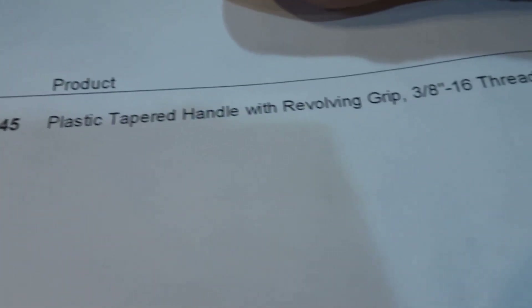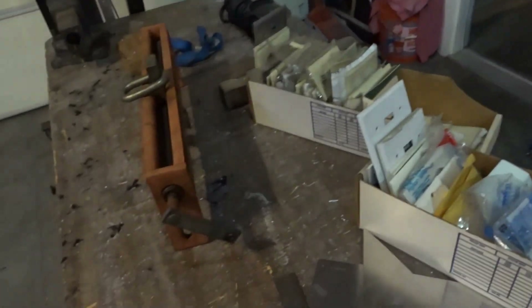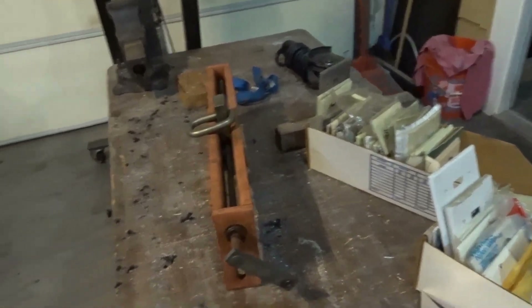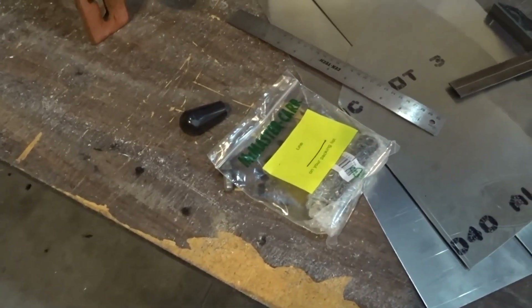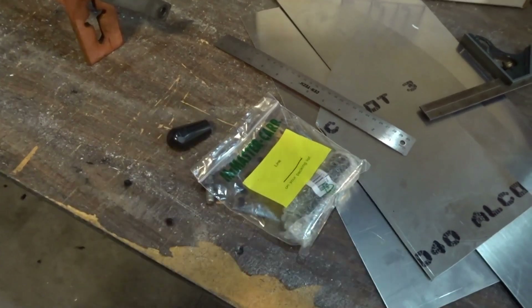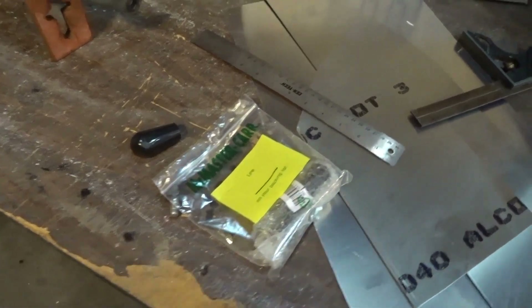It's a tapered plastic handle with a revolving grip. I got one that was 3/8 by 16 with a threaded stud, and the handle is just over three and a half inches long. The nice thing about McMaster-Carr is they're basically just down the street from us — they're in Santa Fe Springs — so it took one day's shipping. I ordered it on a Monday and it arrived Tuesday, basically overnight.